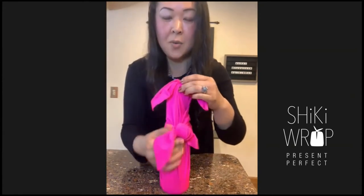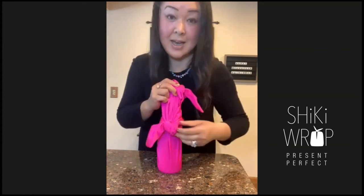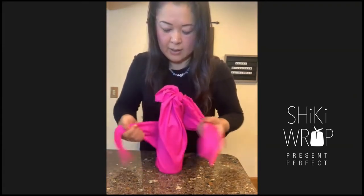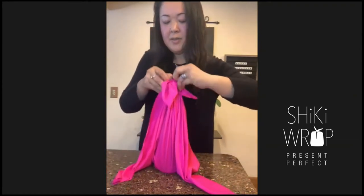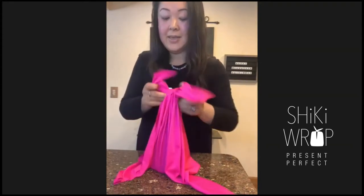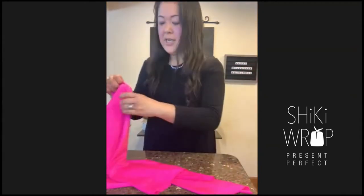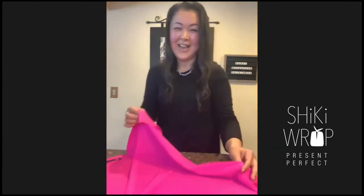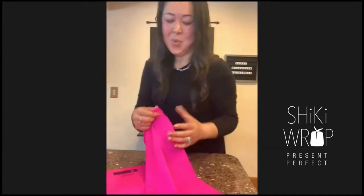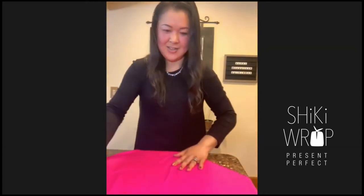So this is just one wine bottle. There are two knots here at the top. I'm going to untie and show you the beginning. So this was wrapped around the bottle and this was the top. This size is a 28-inch really pretty hot pink cheeky wrap. The very important thing is to place your cheeky wrap in diamond shape — that means one corner is in front of you.